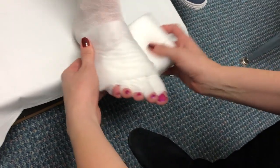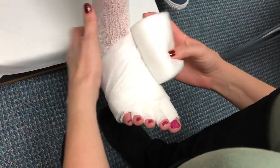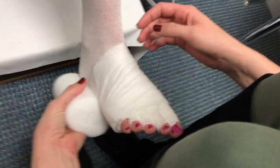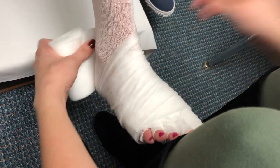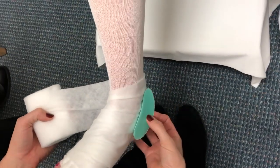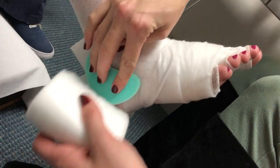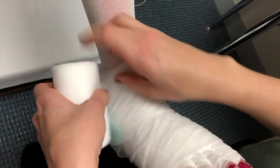Next, take the cotton and start wrapping it around the foot, working your way up towards the ankle. Then apply the kidneys with the rounded shape touching the skin — these go just below the ankle bone. Make sure that you cover them with the cotton to hold them in place.